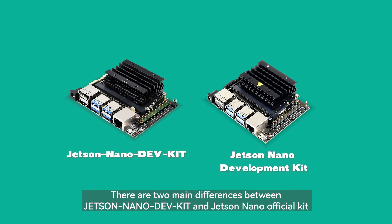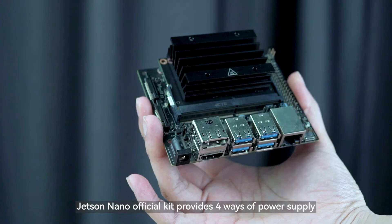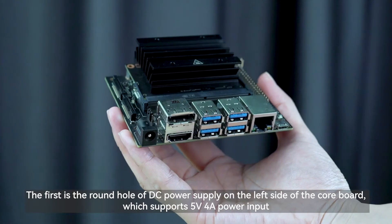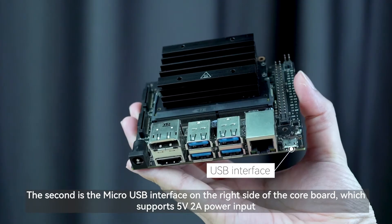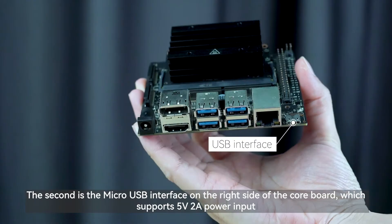There are two main differences between the Jetson Nano DEVKIT and the Jetson Nano official kit. The first difference concerns power supply. The Jetson Nano official kit provides four ways of power supply. The first is the round hole DC power supply on the left side of the core board, which supports 5V 4A input. The second is the Micro USB interface on the right side, which supports 5V 2A input.